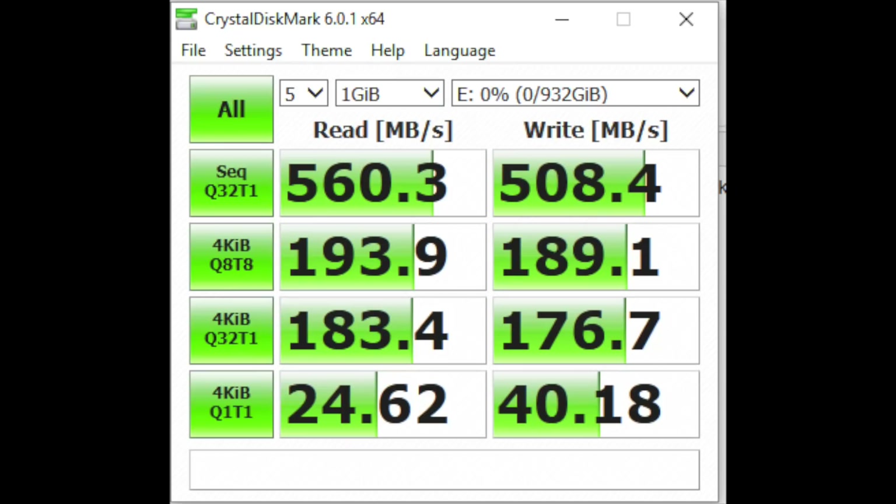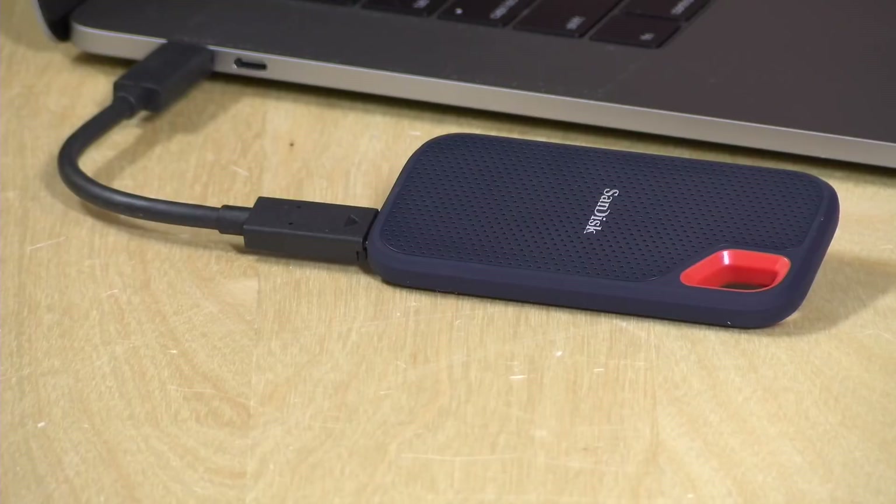We also ran the CrystalDiskMark test on Windows to see how it handles random reads and writes. The results are up on screen. We got slightly better sequential reads and writes with that test. The random read and write results overall are very good for an external solid-state drive. You'd likely have a solid experience booting an operating system off this drive if you wanted to.